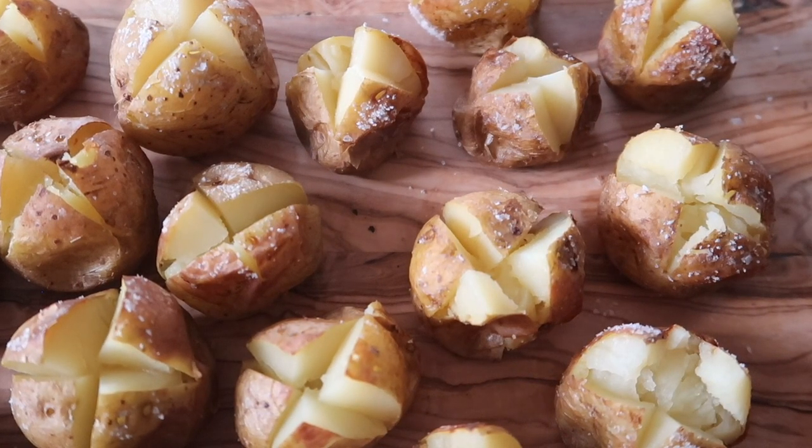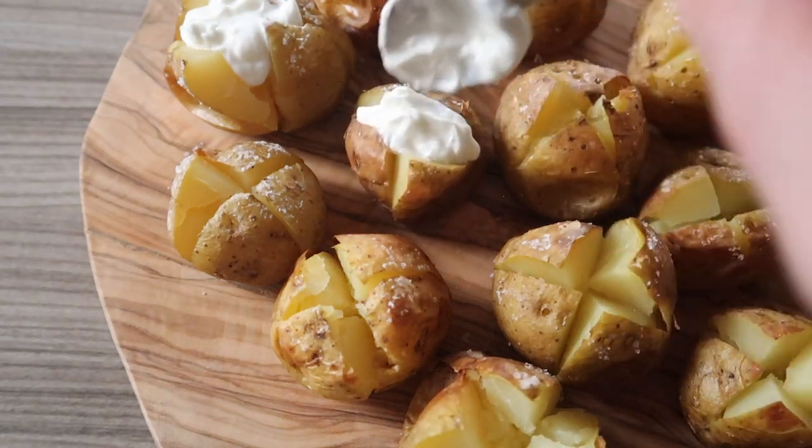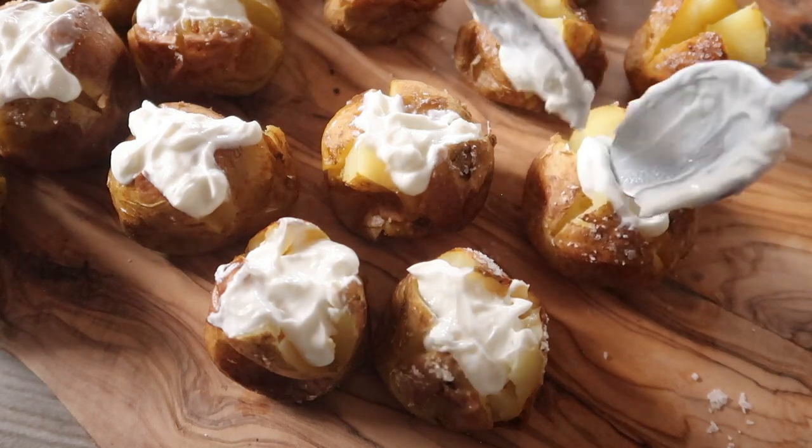Once your potatoes have all opened up like this, with a teaspoon add on a little bit of quark onto the top. You'll probably only need about a quarter of a teaspoon per potato.